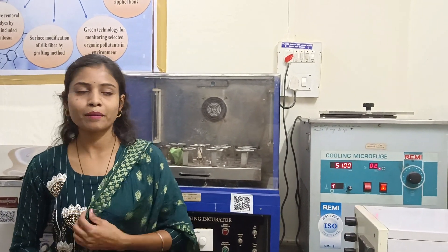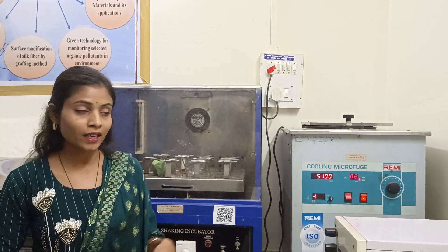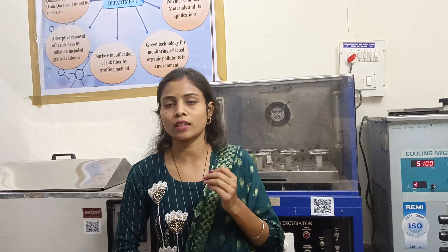No sir, we can query instruments. We have multiple runs. So if we do not keep the solution for 3 times, we can also reduce the solution for 3 times. So we can only use it 3 times or 4 times. We can take one sample, then we will use the centrifuge.